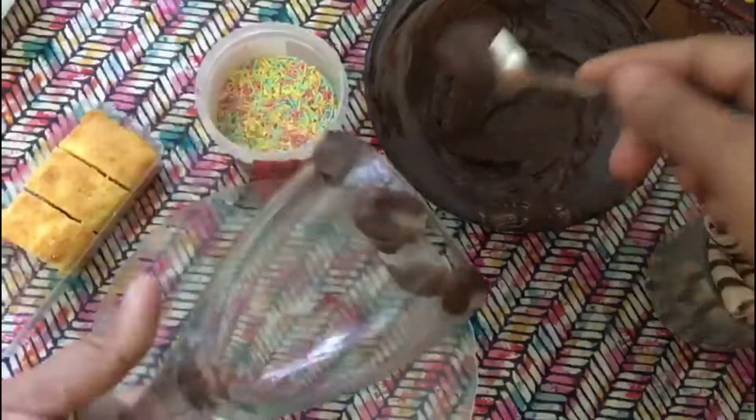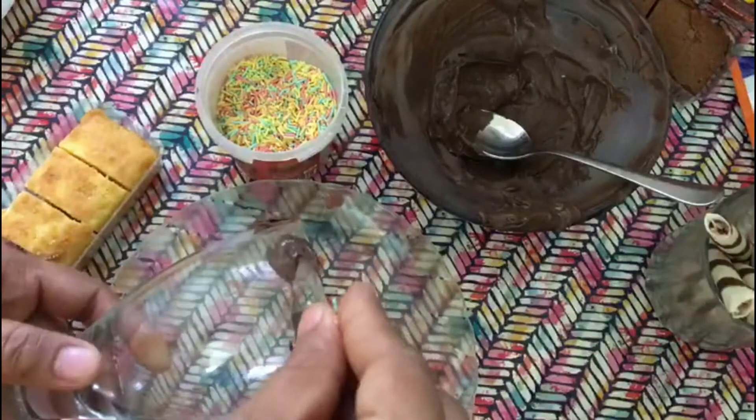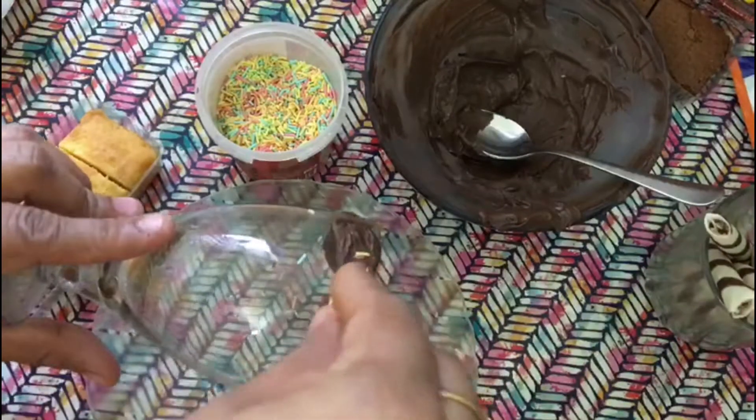Decorate the glass you serve in your own style. I'm just doing all this to add beauty to my video — you can also do it in your own way.